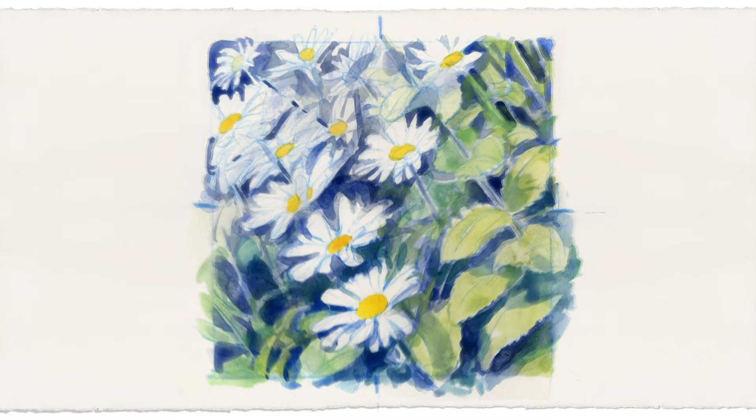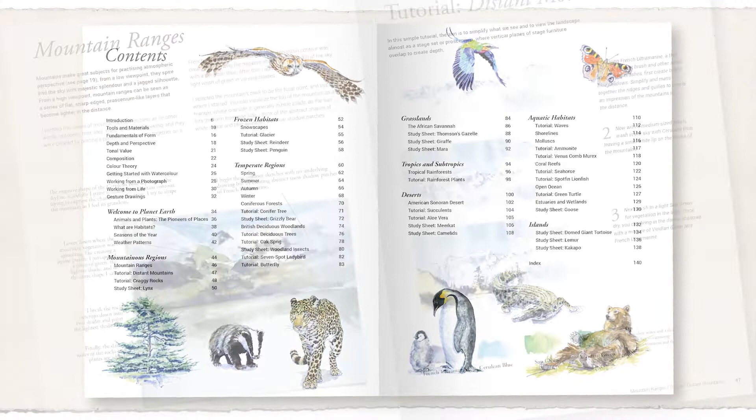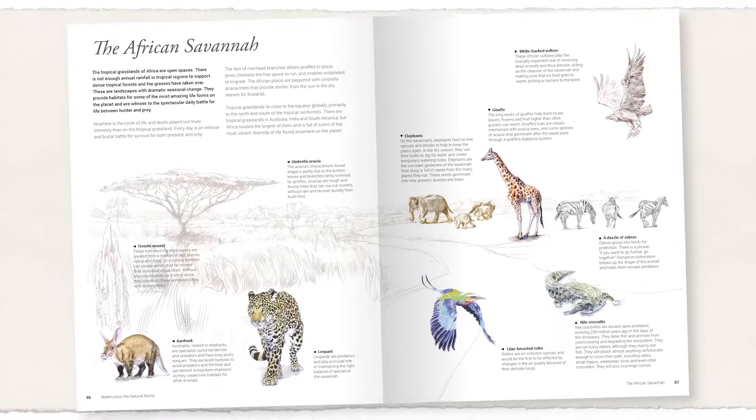Welcome to Watercolor the Natural World. In this book I want to take you on a journey from pole to pole to discover a wide range of habitats, from pristine frozen wildernesses and coniferous forests to the dense tropical rainforest.